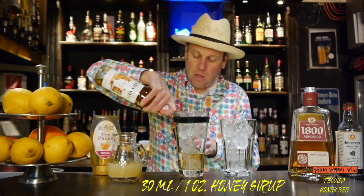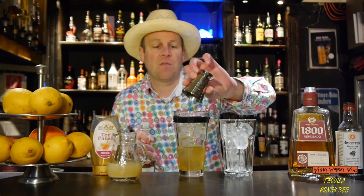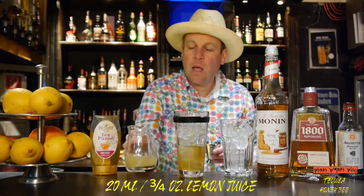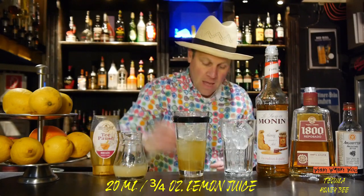The honey is from the bees — that's why we have the name Tequila Honey Bee. And we need 20 milliliters of freshly squeezed lemon juice. And then we shake it.